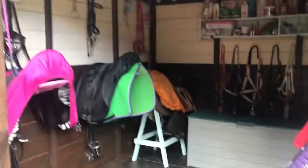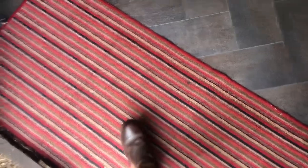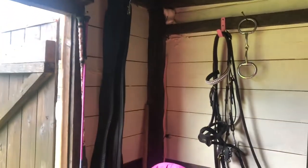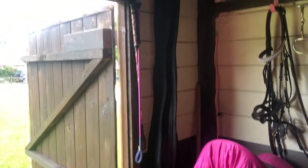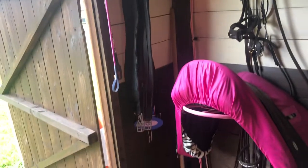So when you go inside, this is the view you first see. I will show you around in depth. When you first come in, there is a carpet here just to wipe your feet before you step on. Starting on the left hand side, what you see is my whips hung up — just my short whips — next to some spare girths hung up on the wall.